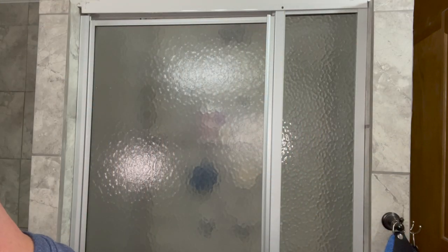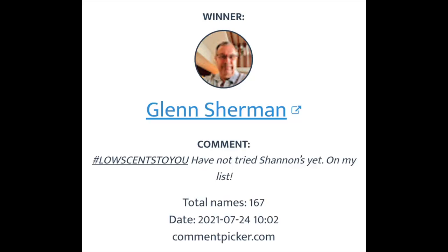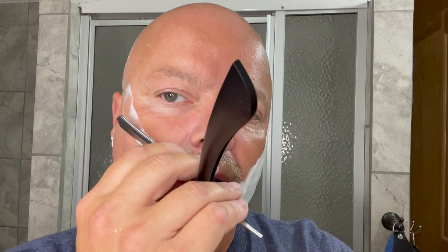Very nice — nice and smooth. The winner for the Shannon's Indigo Oud, which I put up for giveaway last week — the random generator picked, and I will put it on the screen for you right now — is Glenn Sherman. Glenn, send me your information to cdb.imcdb.com. Email me your address and I'll get that out to you. Congratulations, and in a few moments I will announce another giveaway for this week, so please stay tuned.